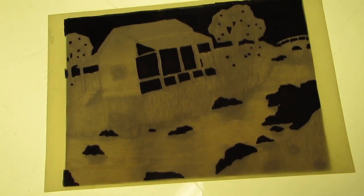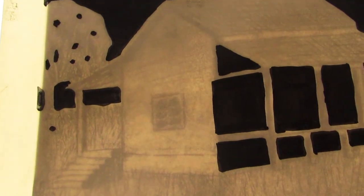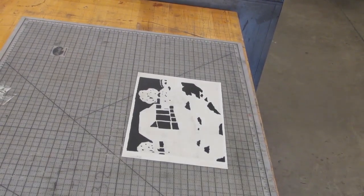In order to draw easier onto your pronto plate by copying an image from a sketchbook, you can use a light box to help you copy the image. If you draw directly onto your pronto plate using markers or pens, you will need to heat up your plate.